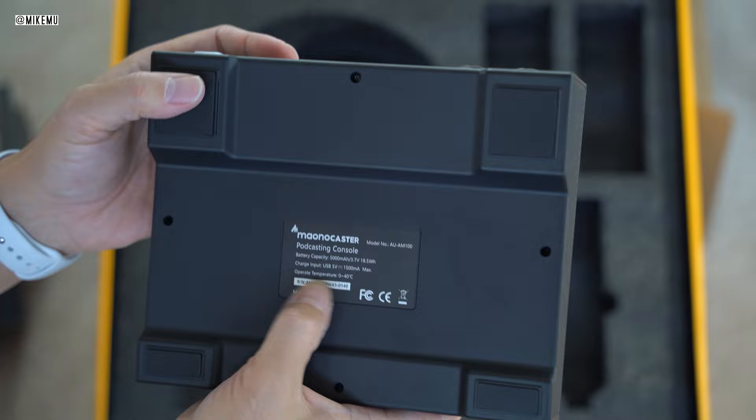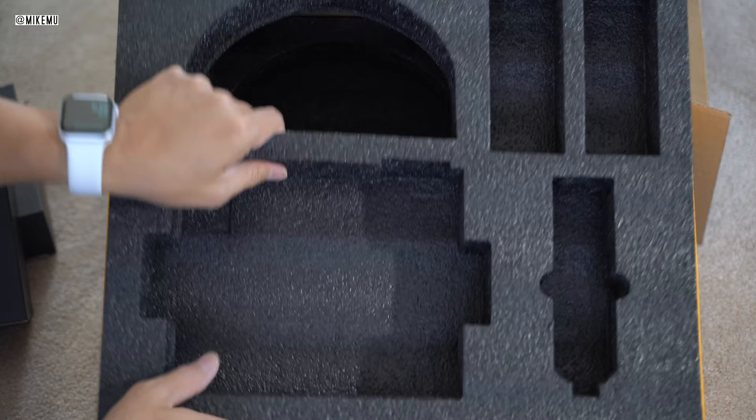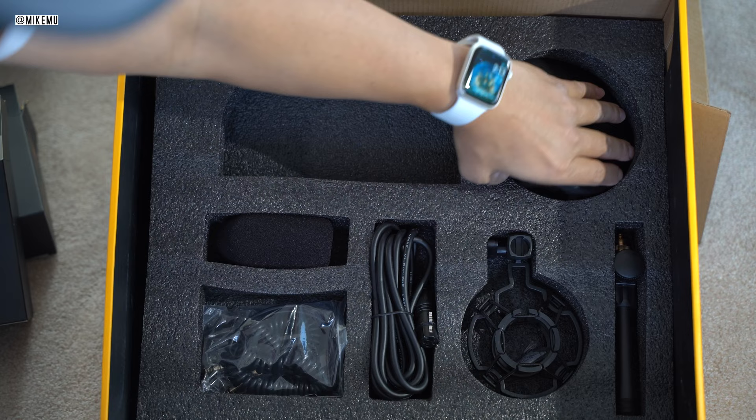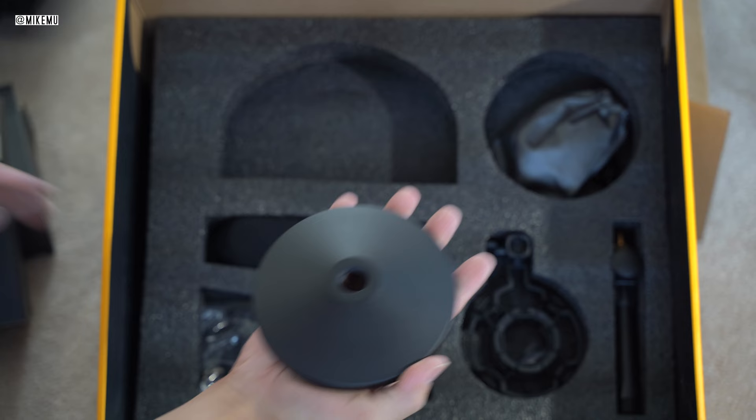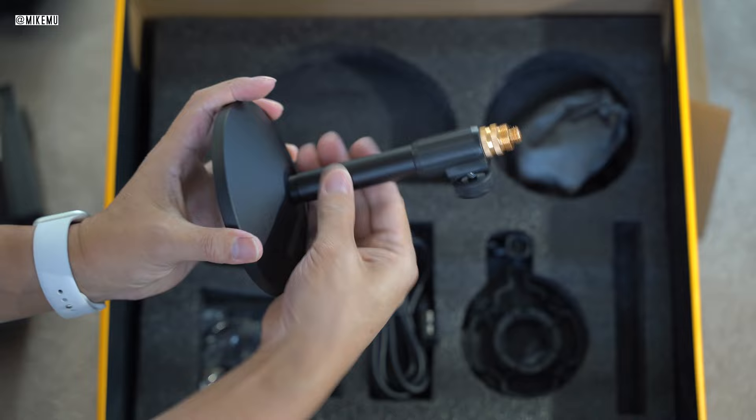It's pretty well constructed. The whole unit is covered by some sort of metal aluminum surface. While I wouldn't say it's completely pro, it definitely feels on a higher level. This is basically constructed to work pretty well, especially for the money — this is not like a toy. At the bottom below the mixer, you get the mic stand base, and the stand simply screws together. This will help you get a microphone stand on your desk right away.